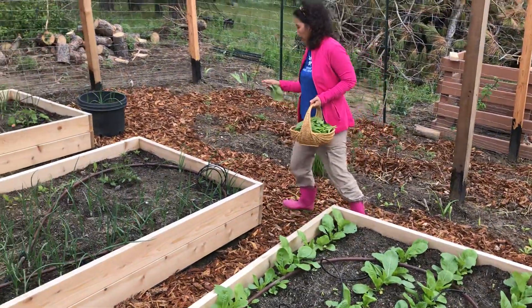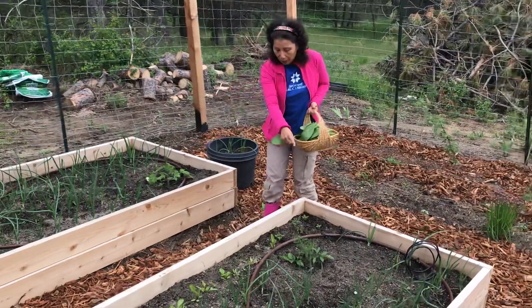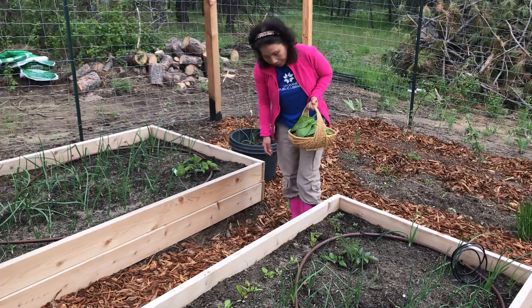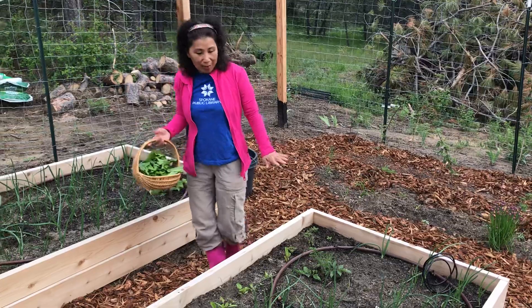Two beds of onion — yellow onion, red onion — interplanted with tomatoes. I'm very excited about these tomatoes because they're all heirloom and I'll be harvesting their seeds.